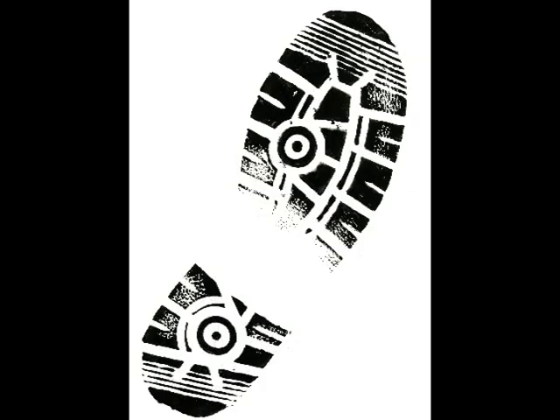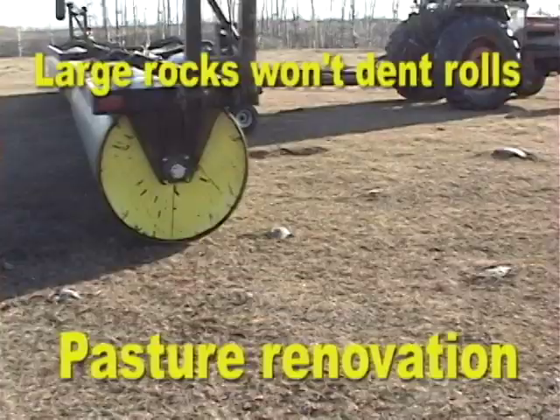The reason rollers push down rocks and break up lumps is when you run over one of these, the obstacle has to lift the total weight of that section of the machine — the old 'whatever sticks up gets beat down' idea.